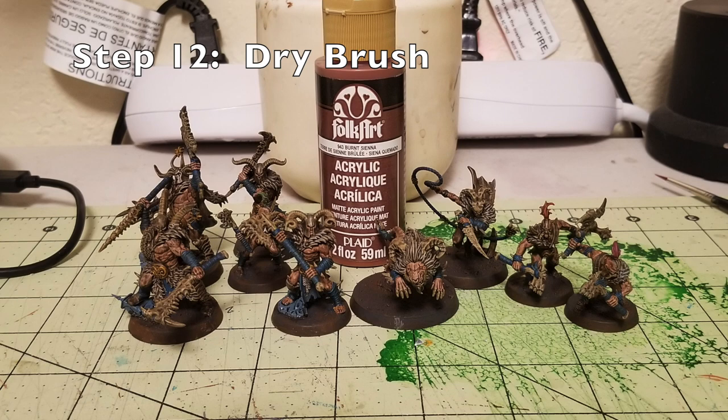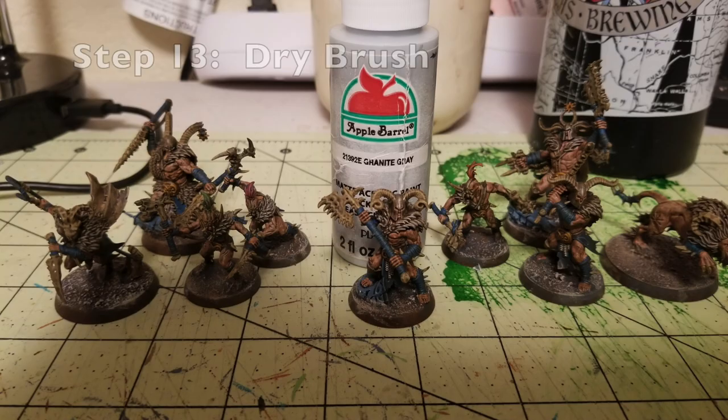Step number twelve for the base — I do a quick dry brush using Folk Art Burnt Sienna. It's a 65-cent, two fluid ounce tube from Hobby Lobby. I just do a quick dry brush over the black pavement portion of the bases. Be a little bit careful not to accidentally apply the Burnt Sienna onto the blue ruins the character is standing on. If you do, just touch up quickly with some Skyline blue. The very last dry brush on the miniatures is a dry brush of Granite Gray — the same Granite Gray used earlier on the bodies — adding a thin layer on top of the Burnt Sienna to make it look like there's ash and burnt material on the surface. It really makes it look wasteland-y.